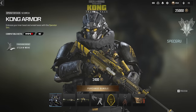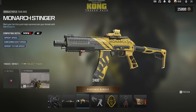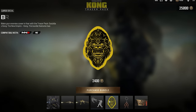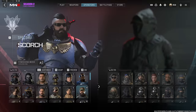The first thing you get is the Kong Armor operator skin for Scorch. Then we've got the Titan Tech Rifle blueprint for the Bruin 9K, which has beast tracers. We've then got the Monarch Stinger for the SVA 545. We also have Kong's Knuckle Sandwich finishing move, a large decal, a weapon charm, and a loading screen.